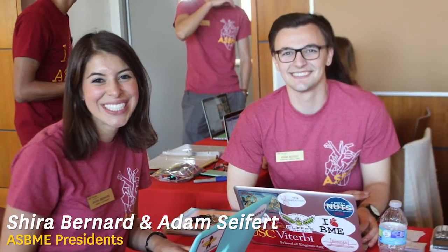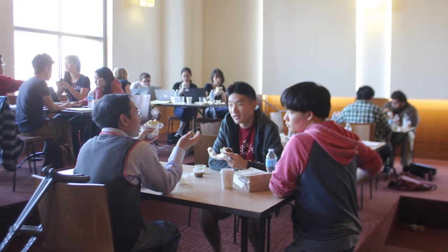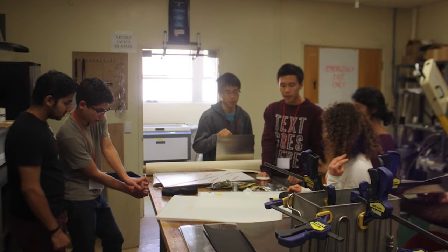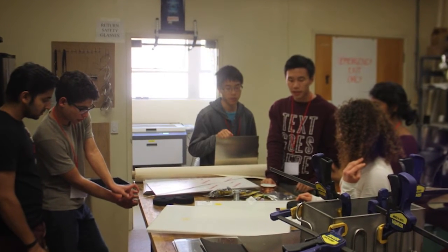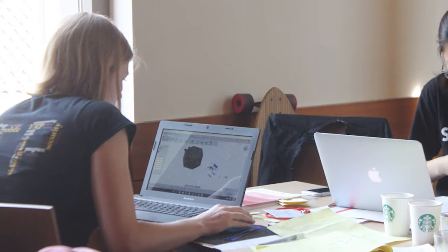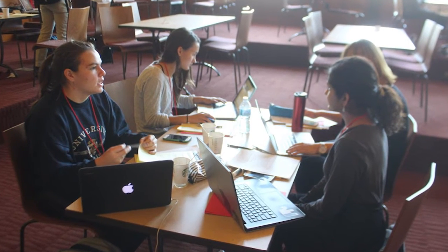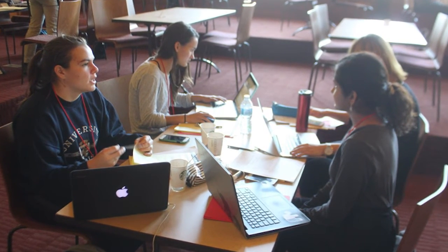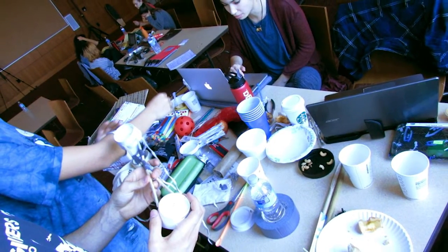The Makeathon is a medical device design competition in which competing undergraduate student teams were presented with a NASA-inspired challenge and a limited amount of time and resources to complete it. The teams were composed of four to five members of both underclassmen and upperclassmen so that all age groups had a chance to compete. The NASA-inspired challenge was to find a solution to treat the incidence of musculoskeletal injuries on a long-term space flight.